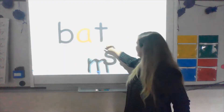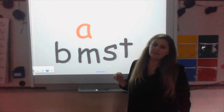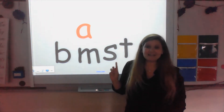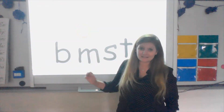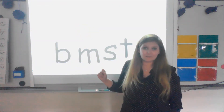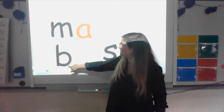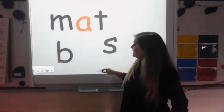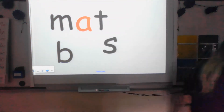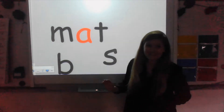All right, let's return my letters. I'm going to keep my A up there. How can I make this say 'mat'? Mm — at — mat. My beginning sound is 'mm' and my ending sound is 't'. Let's say each sound. Ready?